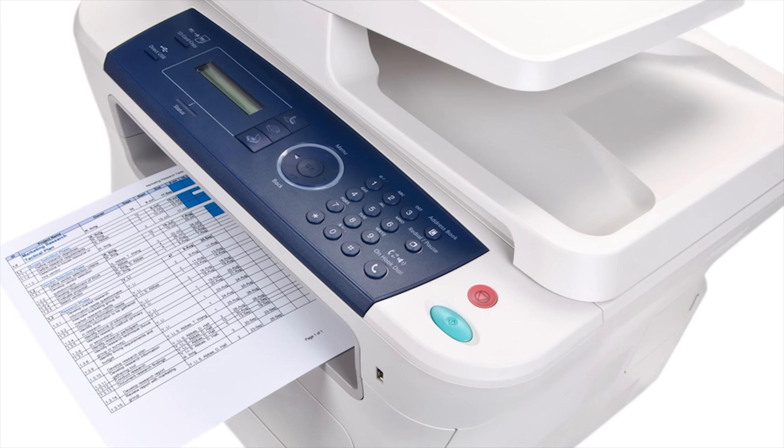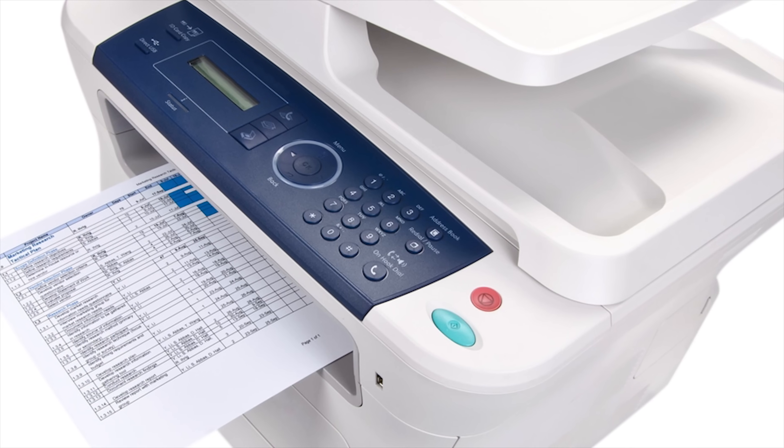Due to the precision of the laser, these kinds of printers are great for producing crisp, clear text. The other major player, the inkjet printer, is very, very different.